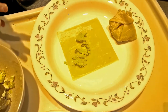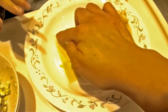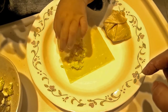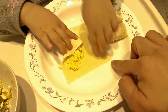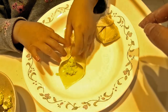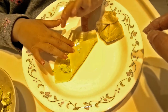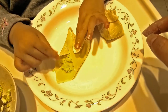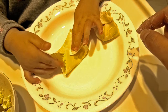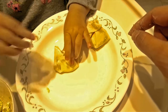Now fold it. Make a triangle, Daddy. Triangle? Yeah. This one. Already here. Ooh! All the way here? Like this. All the way. Okay. That works too. Sure. Okay, push it. Push, push, push. Squish it. Wow!